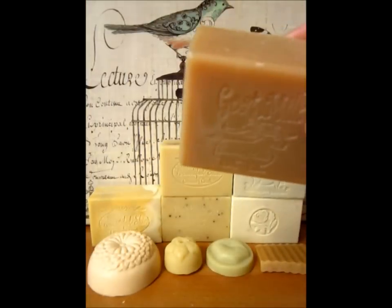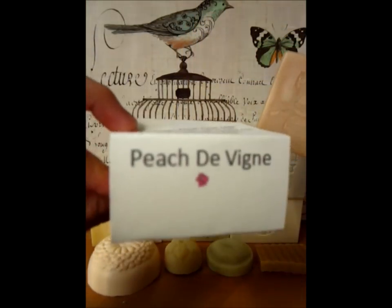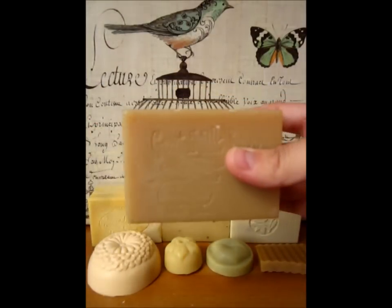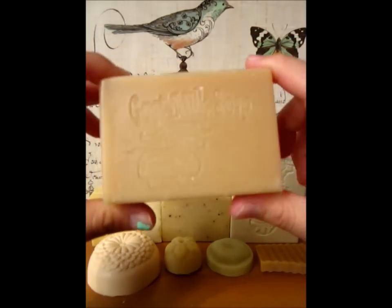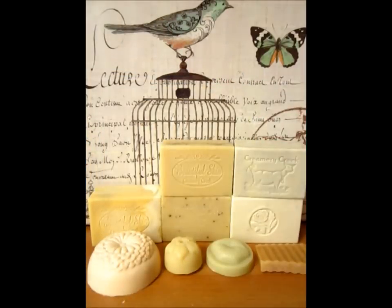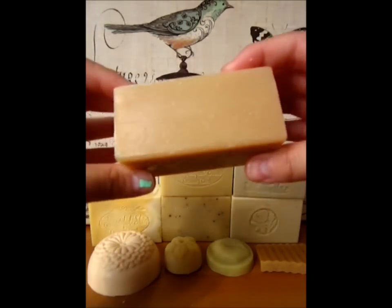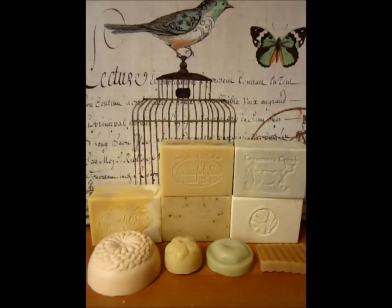The next soap is probably my favorite. It's called Peach Divini, and it has the basic ingredients but it also has pink clay in it. It comes in a very nice light coral salmon-pink color, which my camera's not really picking up. The scent of this is amazing — it's a little bit stronger than the other soaps, and it has a mix of the goat milk milkiness in it, so it smells like peach with a little tint of milk.